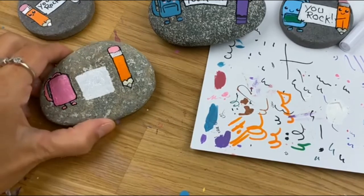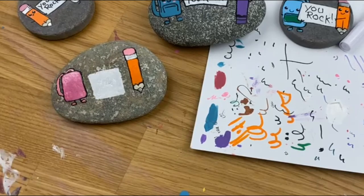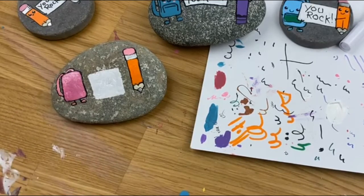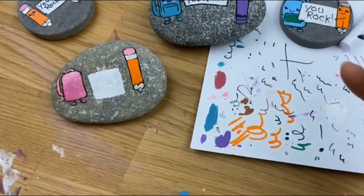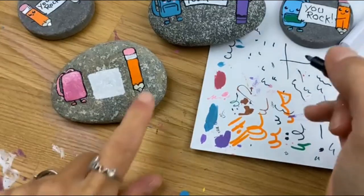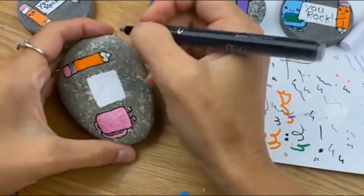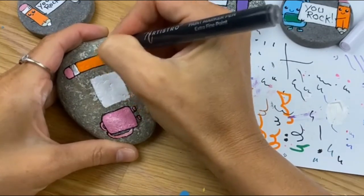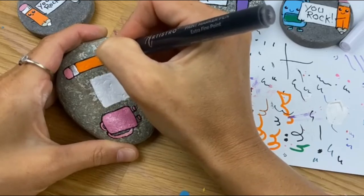She doesn't know I'm making her this one so she'll be pretty excited about it. Once you've got all of your first layers down, you can start adding and touching up your lining — this is where you can create some definition on your backpack and we're obviously going to add cute little faces. Go along and touch up anywhere on your lining where you maybe went over the edge just a little bit, and we can add a few other details.